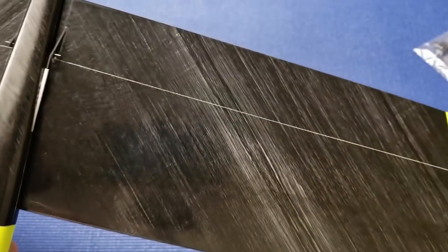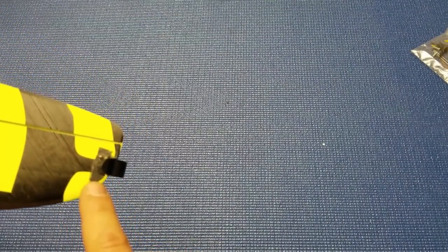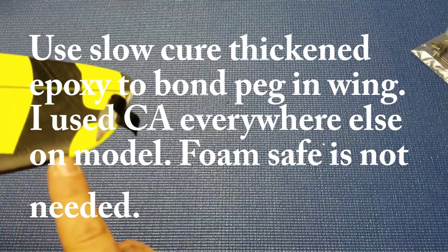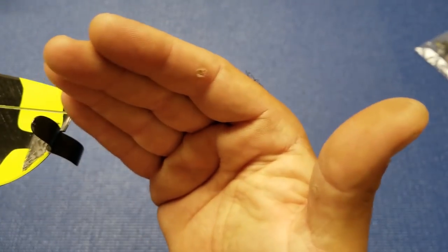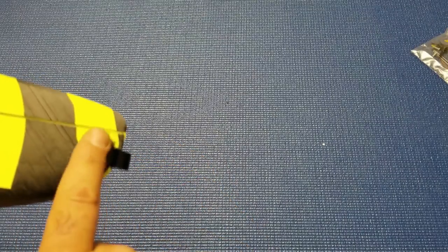I haven't noticed any flutter at all with this on launch. Here's my peg installation — ignore this carbon patch, I messed up. I was cutting the notch in the wing with a razor saw, putting a lot of pressure on it because there's a piece of carbon tow that goes around there. When I got through that tow, the saw slipped and cut the skin back a little too far. So I just threw a carbon patch on there — you don't need this patch at all.